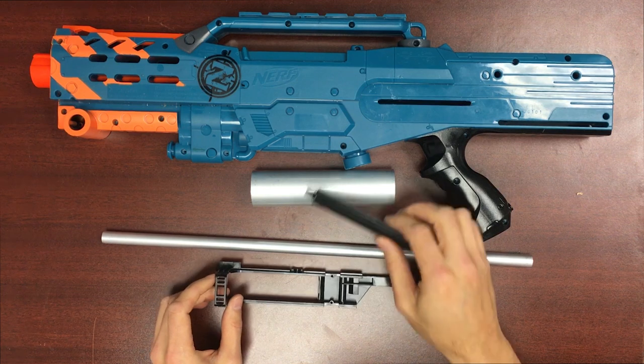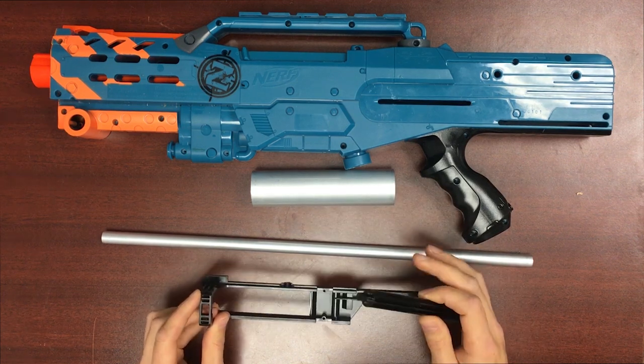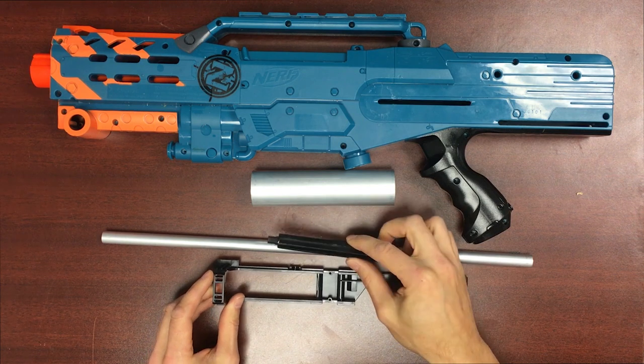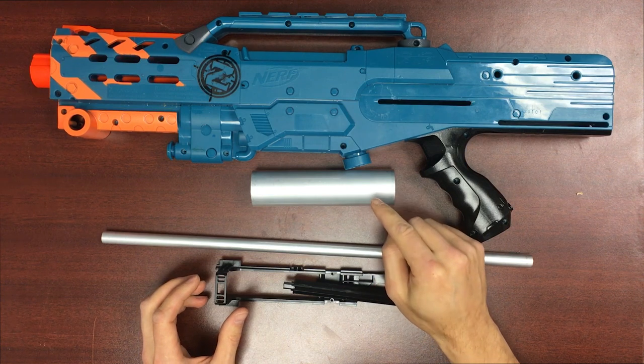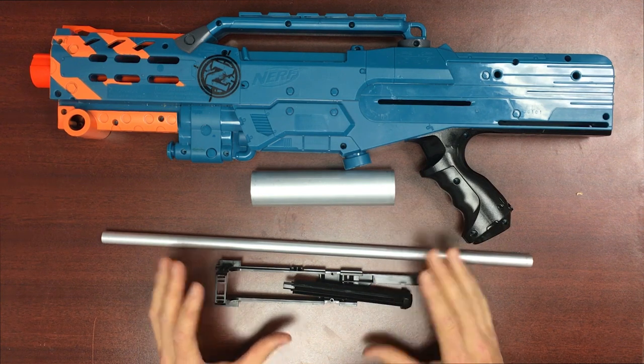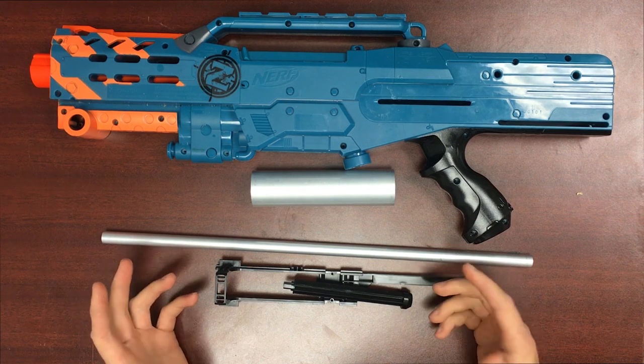To build out these components you will need a bolt sled, plunger rod, a breech, and a plunger head that is compatible with this tube. For most people out there that means you're going to be making your own or fabricating your own in some way.